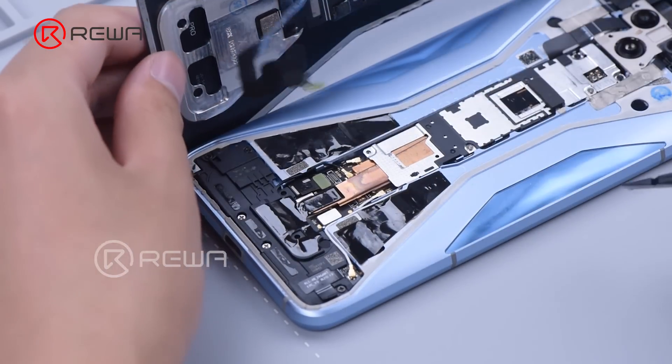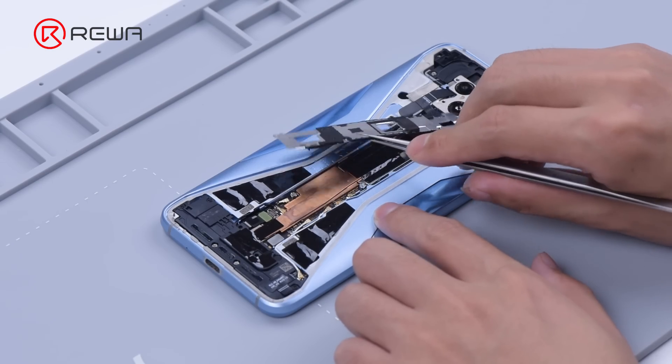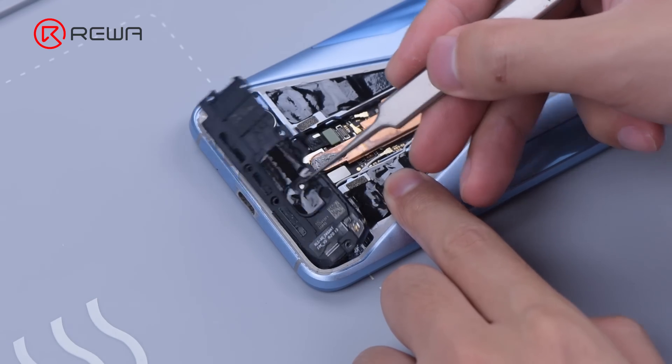Disconnect the flex cable. Remove the shielding cover, speaker, and camera.